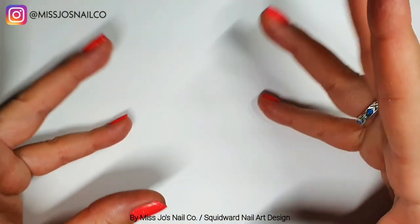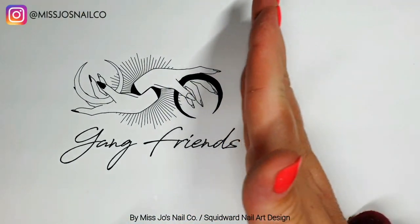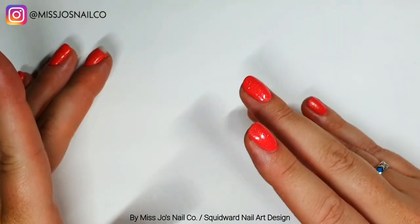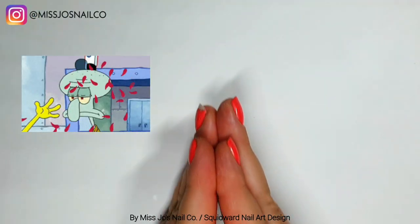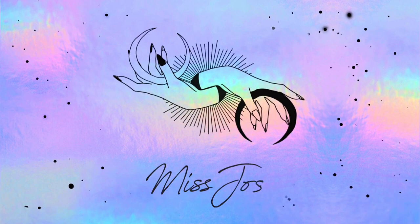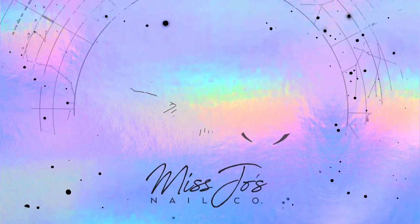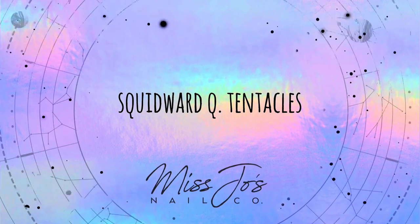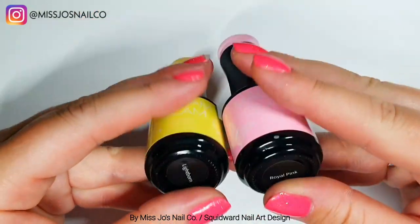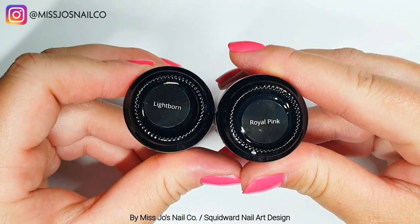Hello gang, hello friends. Welcome back. Thanks for joining me today for another SpongeBob themed nail. We're going to do Squidward today — Squidward Q Tentacles, which I've learned is his full name.